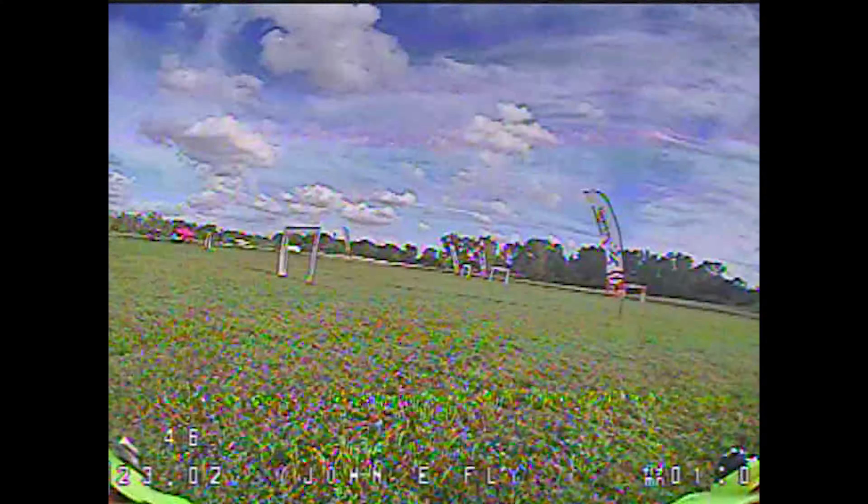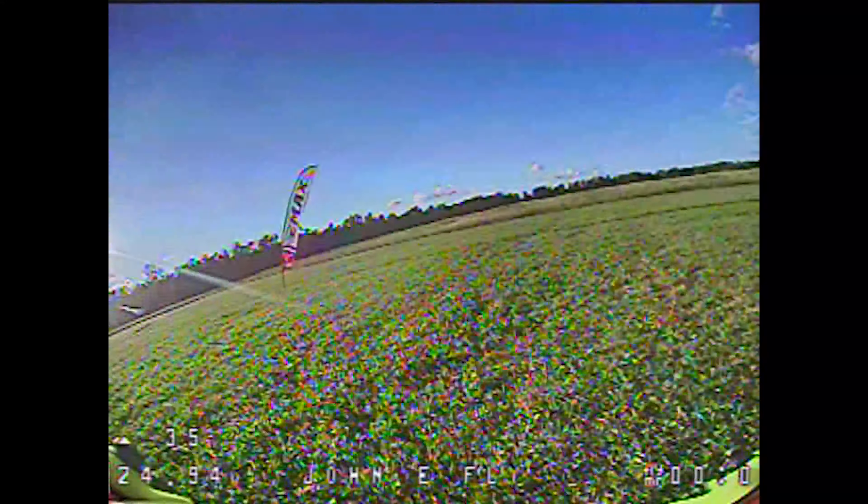This first track uses standard multi-GP sized 5x5 gates. What you're seeing here is my first time ever flying at 50% throttle cap, so it definitely takes some getting used to — you can see some really messy, wide lines. I don't know how to control this thing at 50%, but the thing you're going to notice is that I figure it out pretty quickly. This is my second lap at 50% and it's already looking a lot better. There's a lot of full throttle out there because it's not a lot of power on the quad.